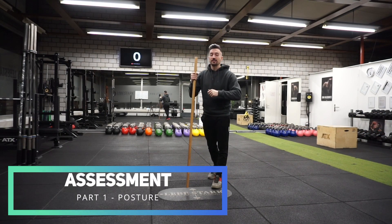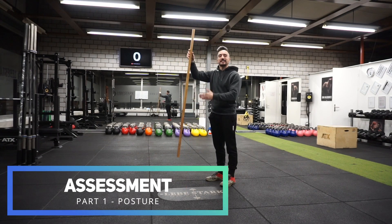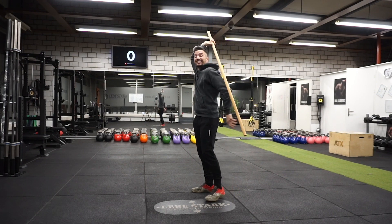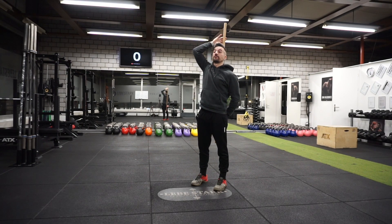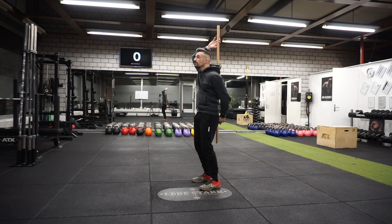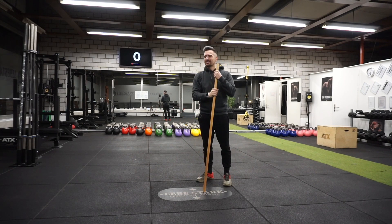Let's start with the assessment first. The first thing we're going to take a look at is your posture. A stick simulates good posture. I'm connecting the stick with my hip, back, and the back of my head. If you feel like this is normal to you, then your posture is good. If you feel like you have to do a lot of corrections, then your posture needs some improvement.